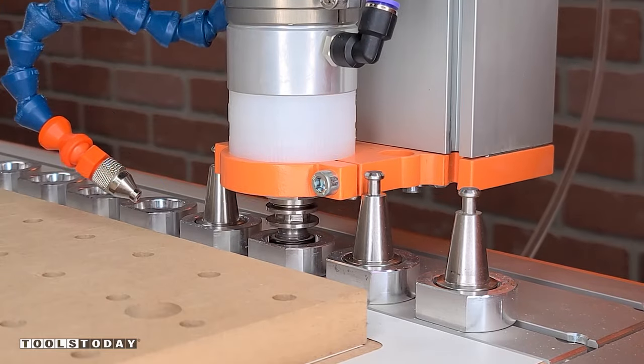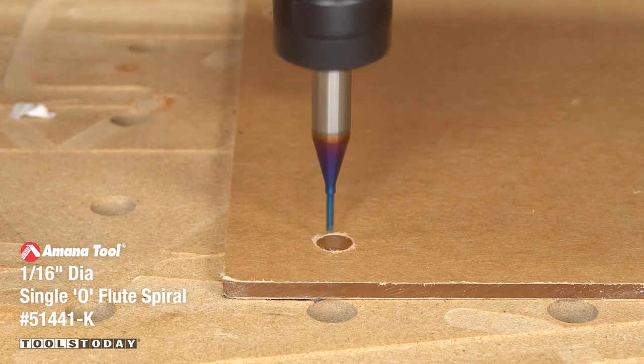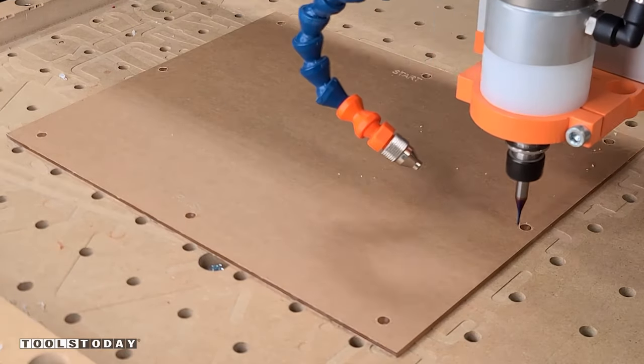We'll drop that off and pick up the 51441-K 1/16th inch spiral o-flute bit to just cut the rest of the acrylic for where these screws will go through.